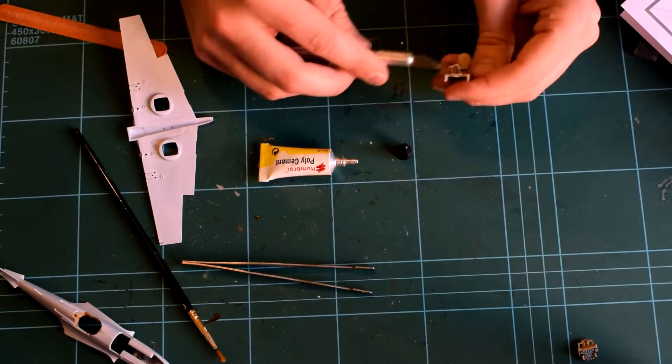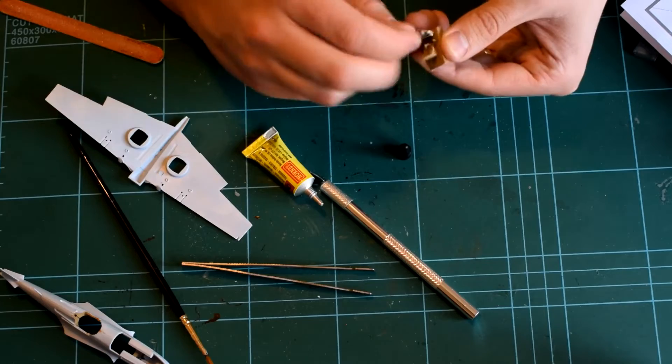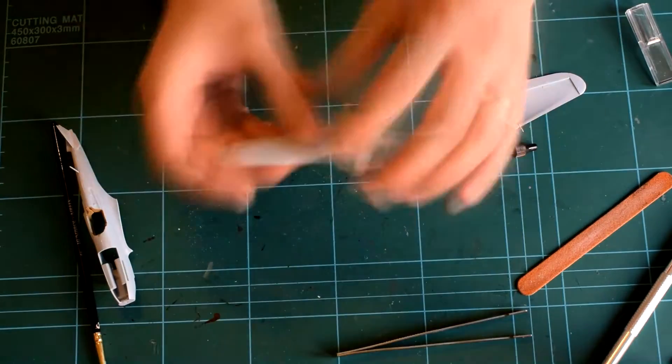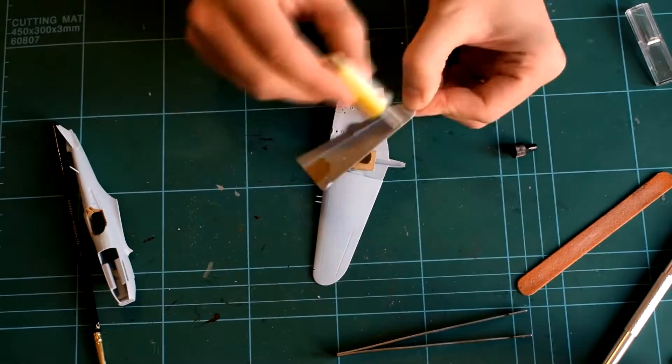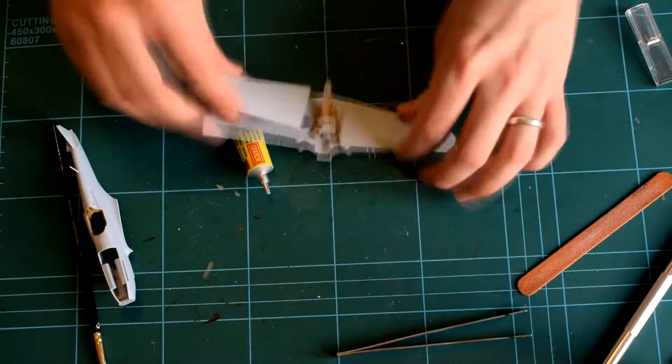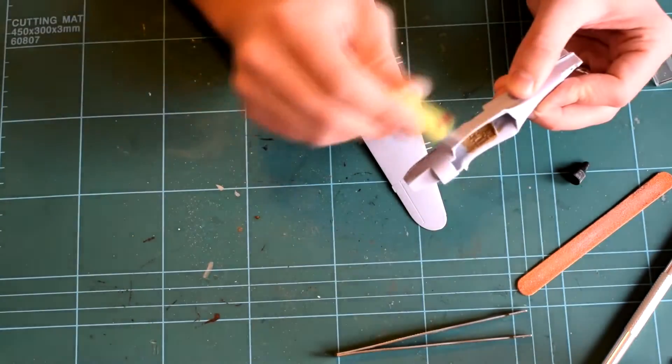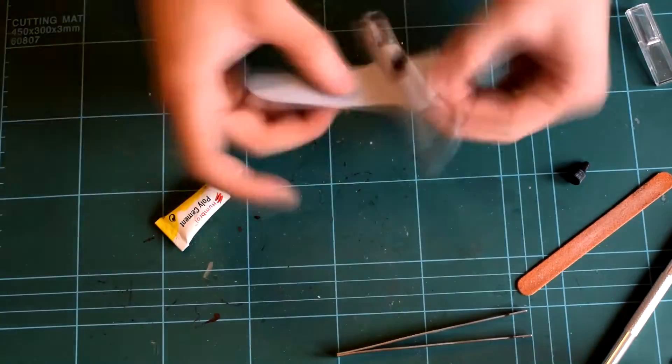After this you can glue the wings together and insert the cockpit inside that part. The fuselage then slides over the top and there was no filling required in any of the seams. The fit was very good.